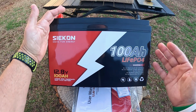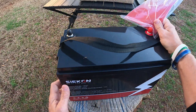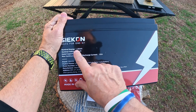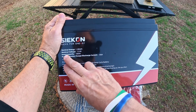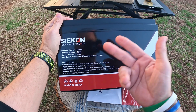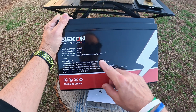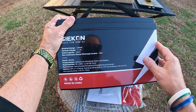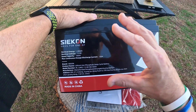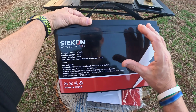Let me just go over some of the specs. Let me turn it around on its back. The nominal energy is 1.28 kilowatts, the nominal voltage is 12.8, rated capacity is 100 amps — max continuous charge and discharge 100 amps. And you get 100 amps from a lithium iron phosphate, unlike a lead acid, because from my research it seems like you don't get the full amount of the hundred amps.